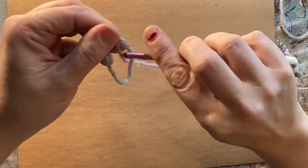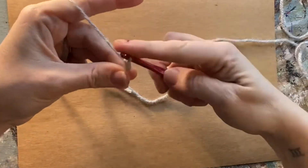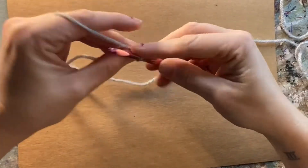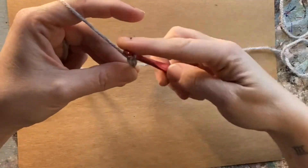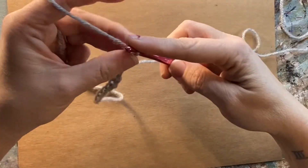Hey y'all, it's Labrisco with My Eclectic Treasures. Today I'm going to be showing you how to do the single crochet. I showed you how to do the basic chain in a previous video, so I am going to speed through this part. I am using 11 chains for this example.